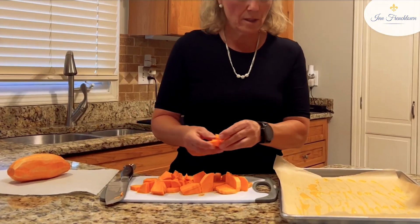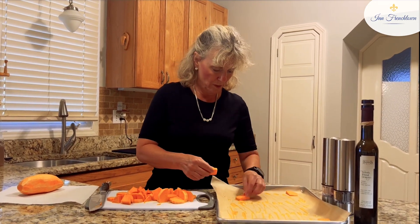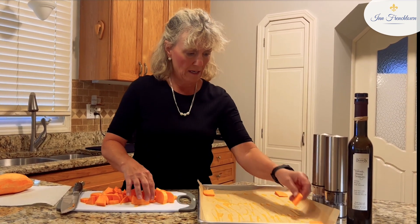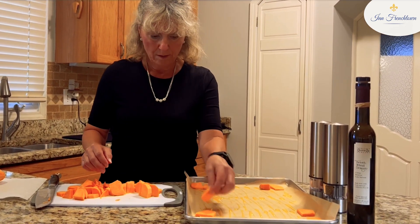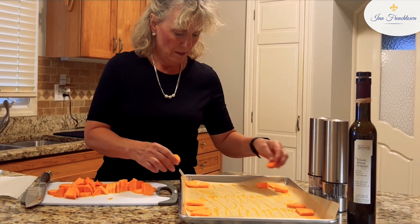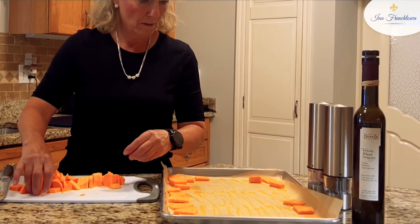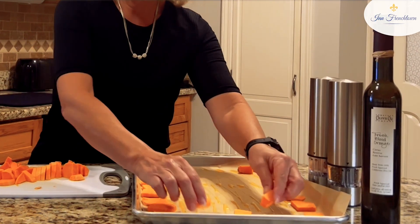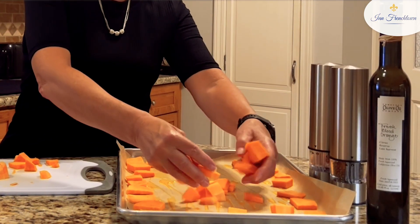Once I have the sweet potatoes chopped up, I put the bigger pieces first — I usually start with them and put them near a little olive oil in the corners. I try to put the bigger pieces around the edge. I like them crispy, so when I bake them I look for that nice crispiness before I take them out. Once I have the big ones around the edges, I toss the rest on.